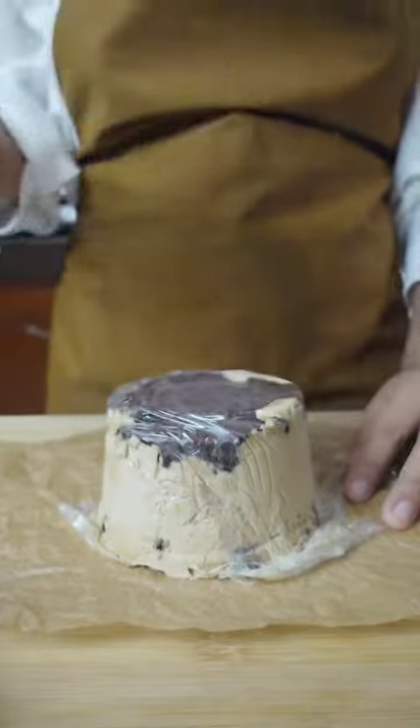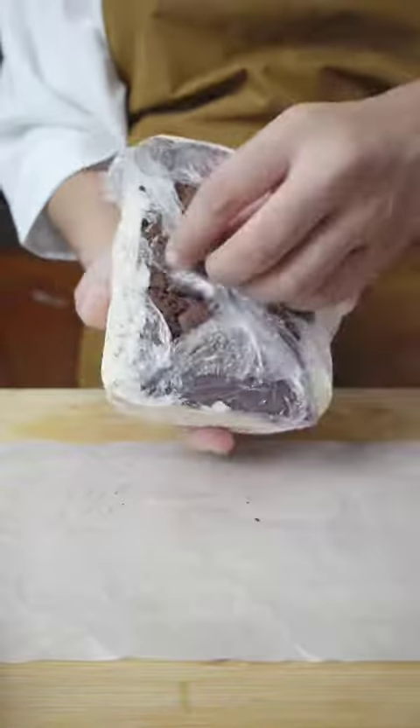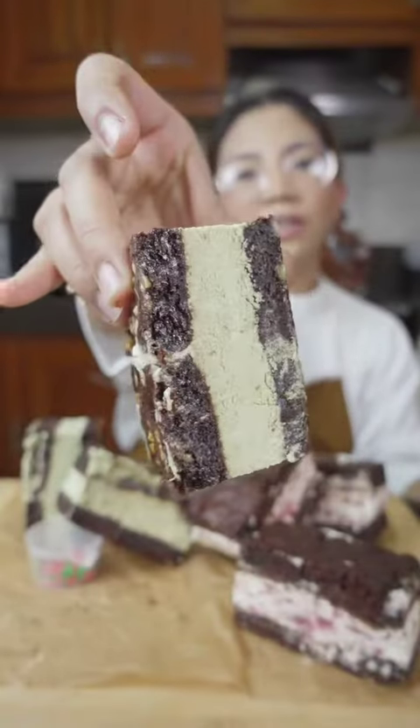Unwrap, clean the edges, and roll in small chocolate chips. Same goes with the others. Unwrap, clean, and cut. Matcha cashew flavor.